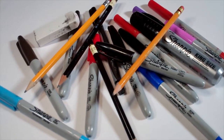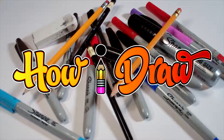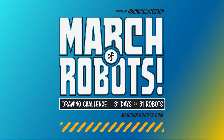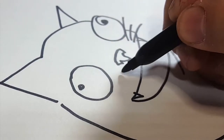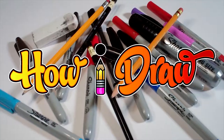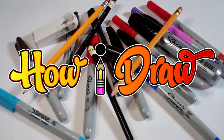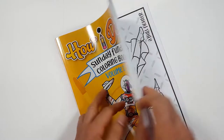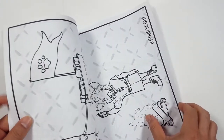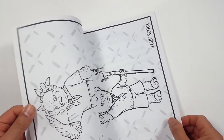Hello everybody! Today we're going to see how I draw Day 27 of March of Robots. Just so you know, there's a coloring book that you can get through Amazon. Just follow the link in my description and you can get a coloring book to show me how you color compared to how I draw.